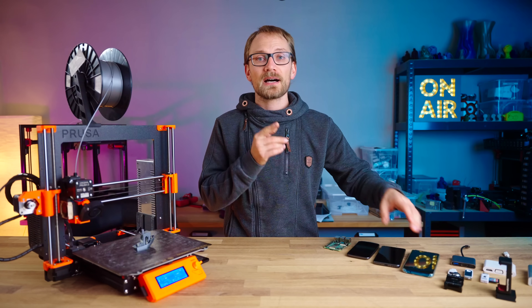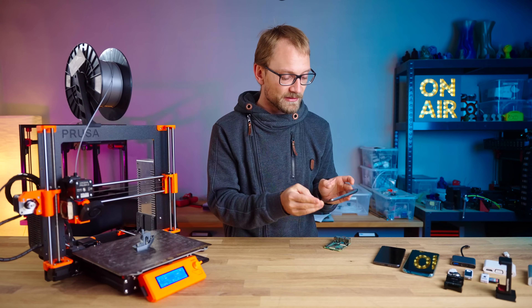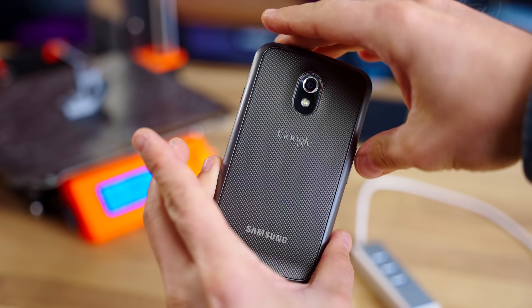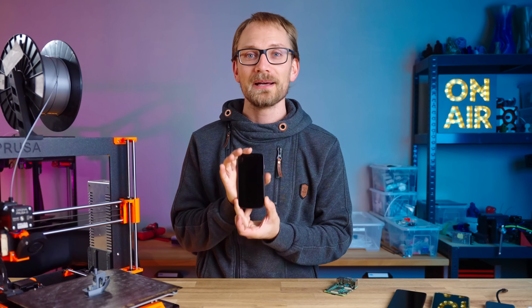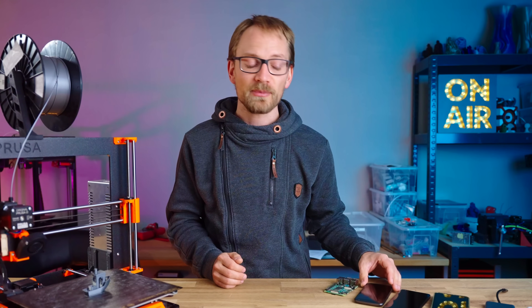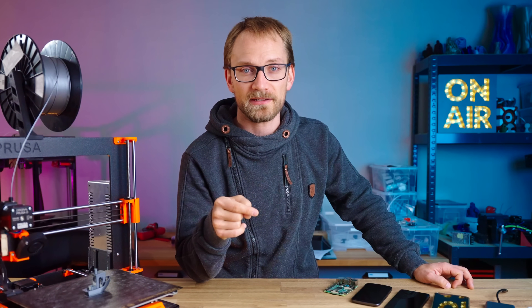I'm also going to throw in this Samsung Galaxy Nexus — look at how tiny this thing is. This thing is from 2011, it has a 1.2GHz dual-core processor and 1GB of RAM. Performance-wise, it should be roughly comparable with a Raspberry Pi 2, which already isn't exactly recommended hardware for running OctoPrint, especially once you start running plugins.